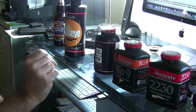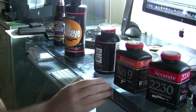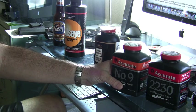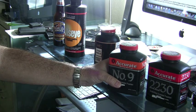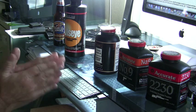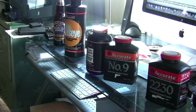Moving further down the chart, there's another very fine ball powder — a slower burning double base ball powder. It's probably one of the slowest ball powders that Accurate puts out. Because it is a slower burning powder, it lends itself to larger calibers. This is an excellent powder for .44 Magnum, .357 Magnum, and .454 Casull. It's a very accurate, clean burning, slower burning powder — great for those big calibers.